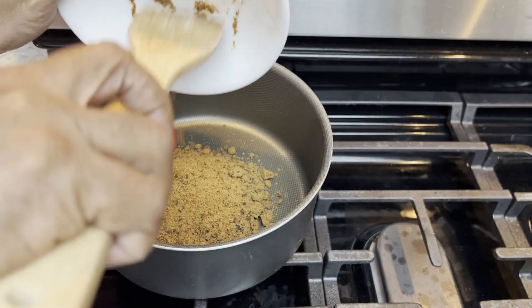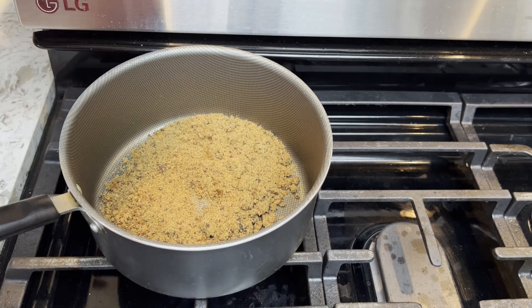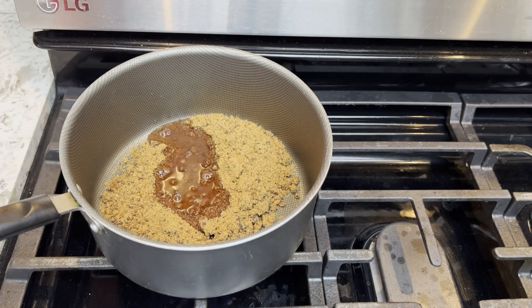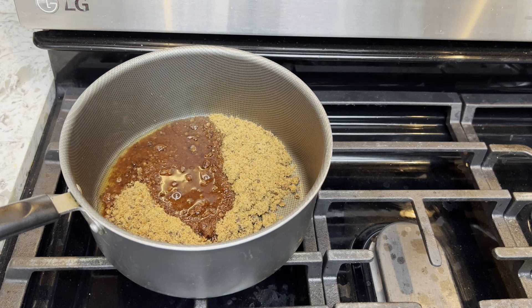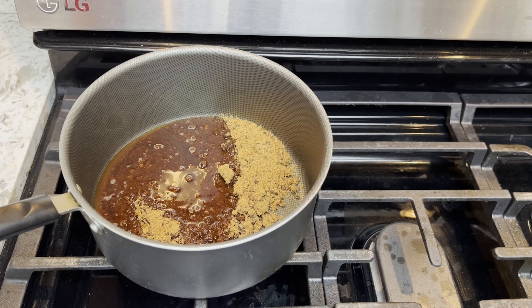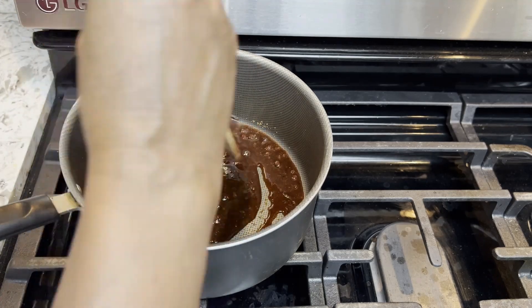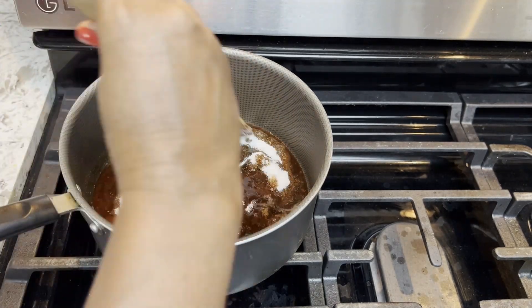Put the grated jaggery into a pot and cook on medium heat. I'm adding two tablespoonfuls of water because my jaggery is kind of dry. Add the sugar and let it boil.